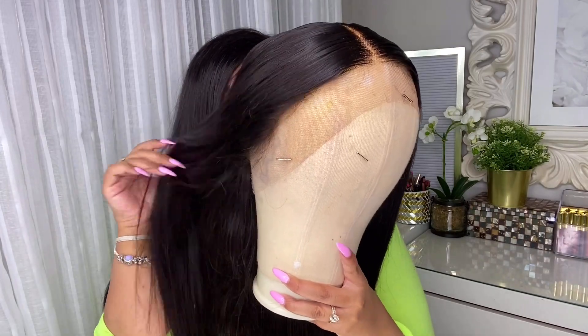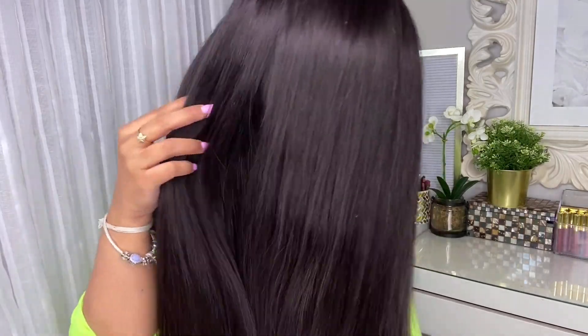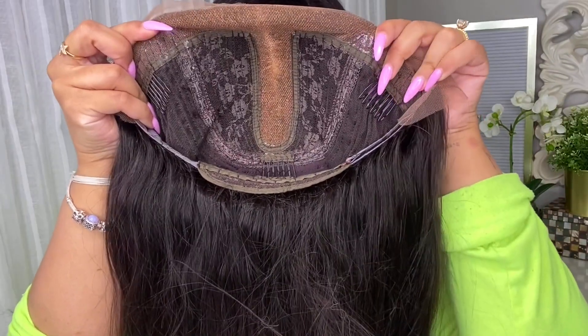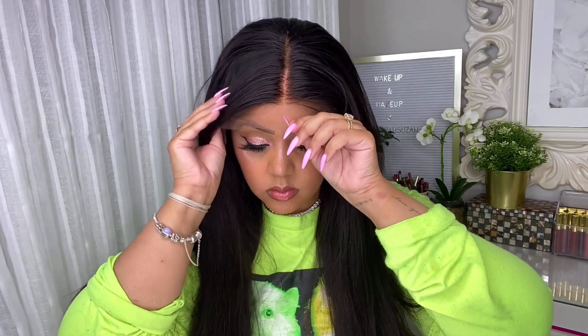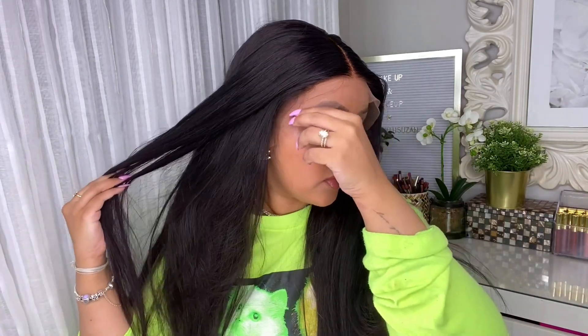I'm showing you the hairline and I am so impressed. I did go ahead and bleach the knots prior to filming because I really wanted it to be ready to wear. Bleaching the knots is absolutely optional — you don't have to do this — but I find it's the best way to make the wig look realistic so you don't have little black dots. Looking at the interior, it is lace on the inside, T-part lace, and there are clips already in it. You can wear this glueless — just adjust the clips and you're ready to go.